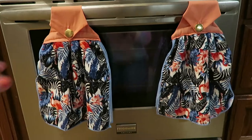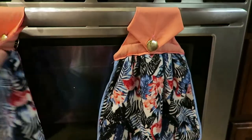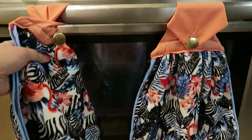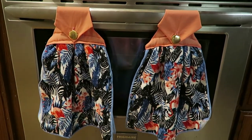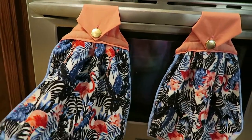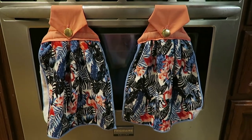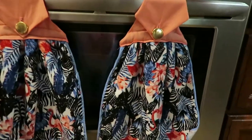Alright guys, I am done! I went ahead and hung them on my stove so you could see what they look like. I did do a button on the back as well so that you can hang it both ways — that way you're not getting just the same side of the towel dirty all the time. That was my sister's idea and I thought it was pretty genius! I'm so excited to send these to my friend and see what she thinks.